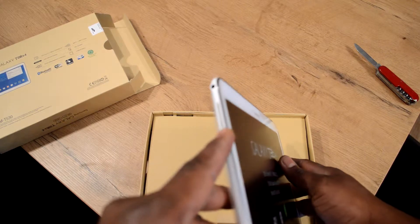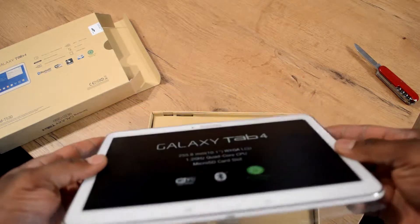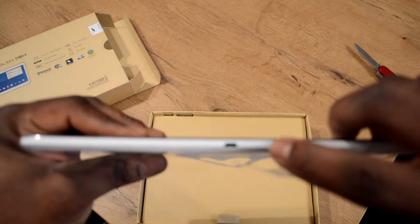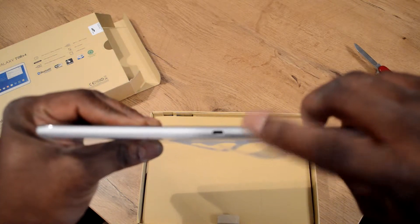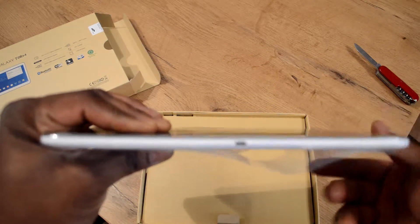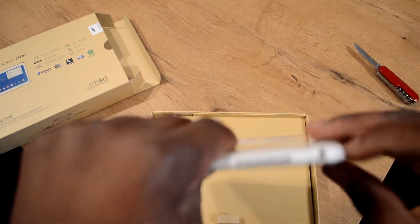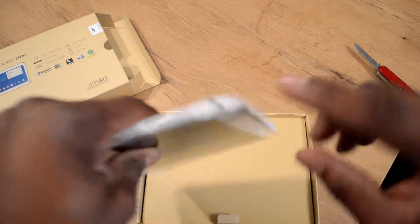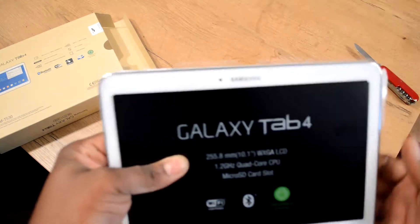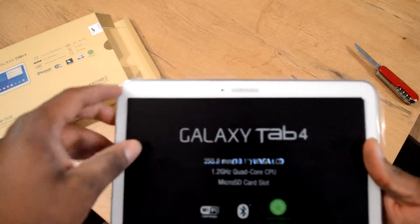There's a speaker on this side and on the other side as well. In here I suppose there's a microphone so you can speak into it. There's also the micro USB charging port and a headphone jack too.